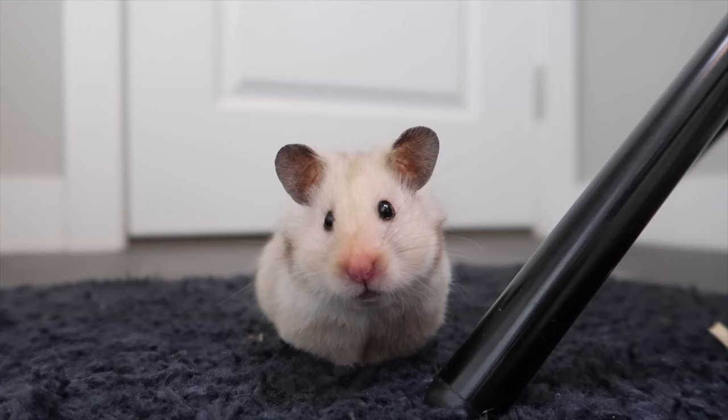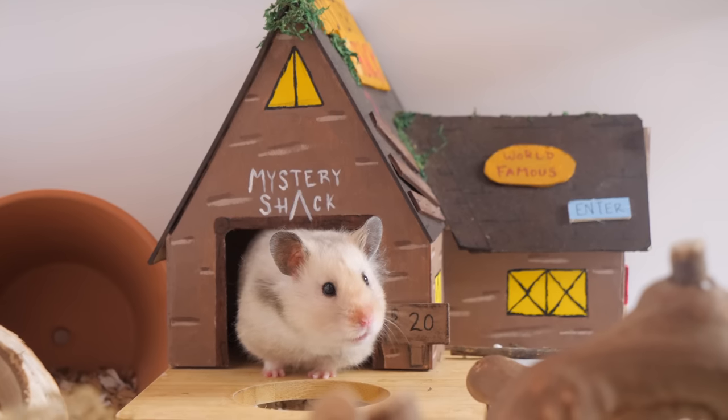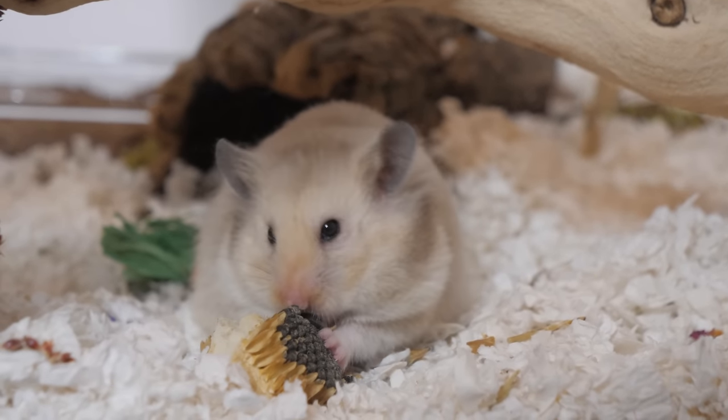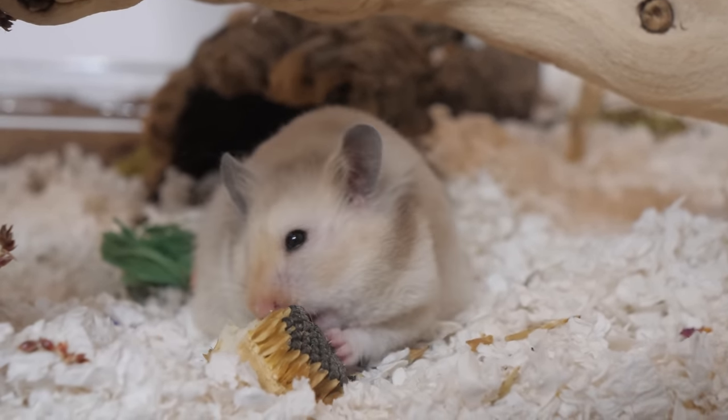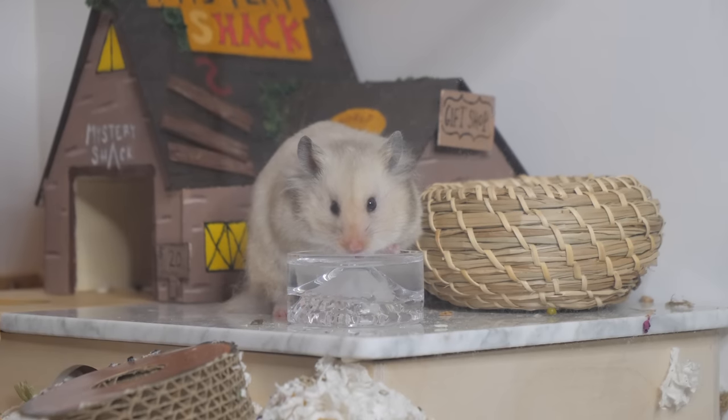As you may know, Mabel, my two-year-old female Syrian hamster, was put to sleep on March 6th. Her quality of life was no longer there as she had lost all of her muscle mass, was eating less, and her squinting eyes indicated that she likely was in pain.